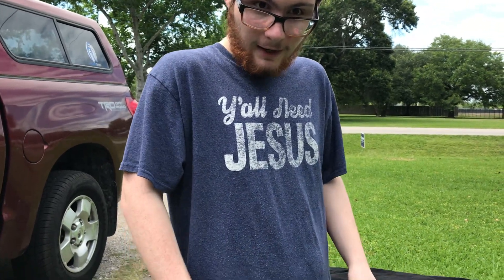Hey everybody, how are y'all doing? It's me, Bryce, a member of the 9th Texas Dismounted Cavalry, a reenactment group. How are all of you doing? Let me know in the comments.